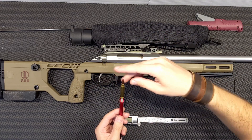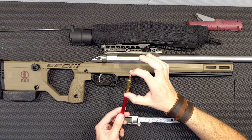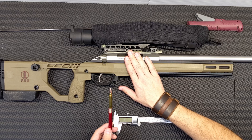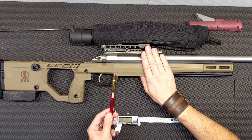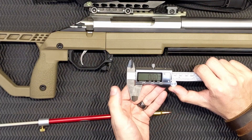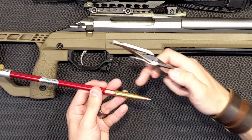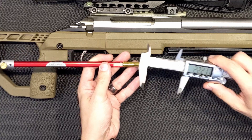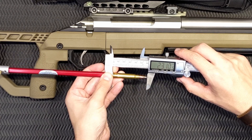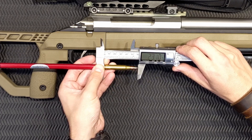Now we can sit the projectile in the gauge, and we know that overall length is the maximum we can load to. If you're going to use this rifle for hunting, you probably don't want to be jamming the projectile into the lands and grooves, because if you have to extract that case for any reason, you may leave the projectile behind. Take your calipers — make sure they're on imperial and zeroed. There's a specific notch in the gauge designed to hold your calipers, and you can extend this out and measure your projectile. My maximum overall length with the projectile seated into the lands and grooves is 2.310 inches.